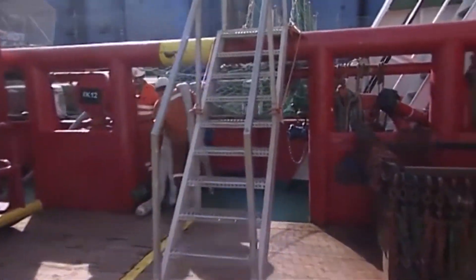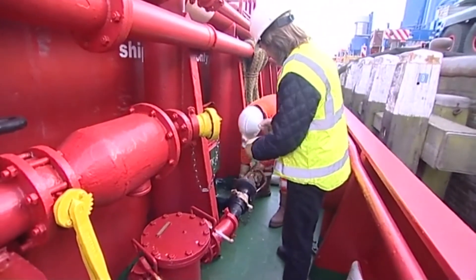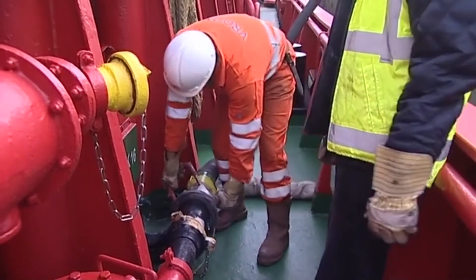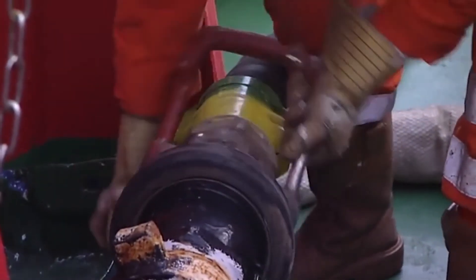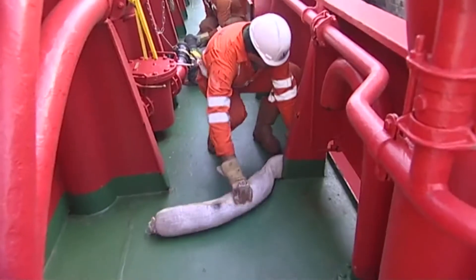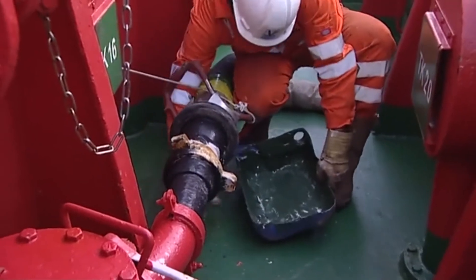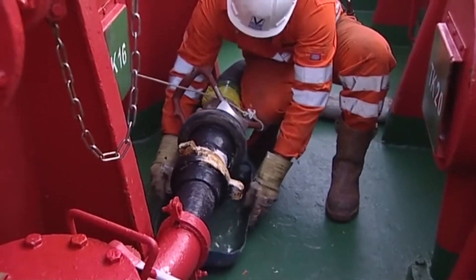Liquid cargoes vary widely in their hazards. Some, like potable water, present little hazard. Others, like fuel oil or methanol, are hazardous. If the cargo is hazardous, safety and spill response equipment must be put in place, ready for use.